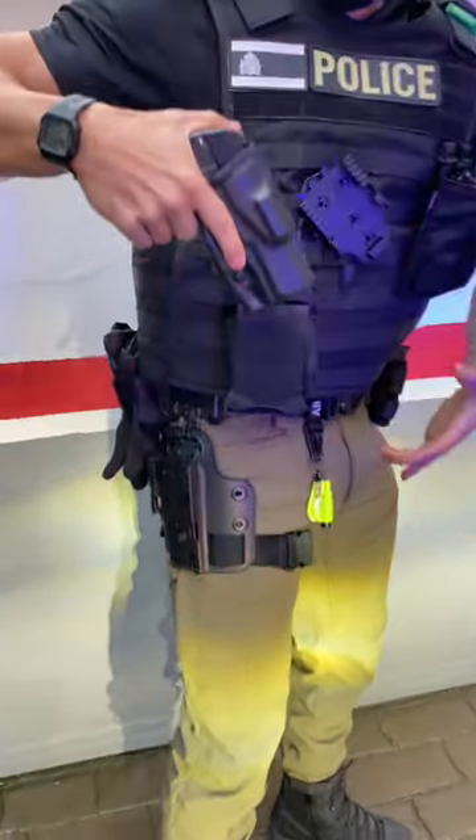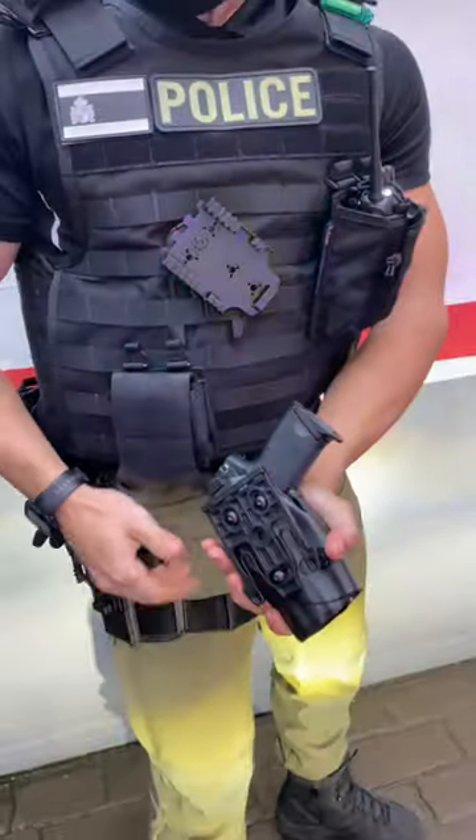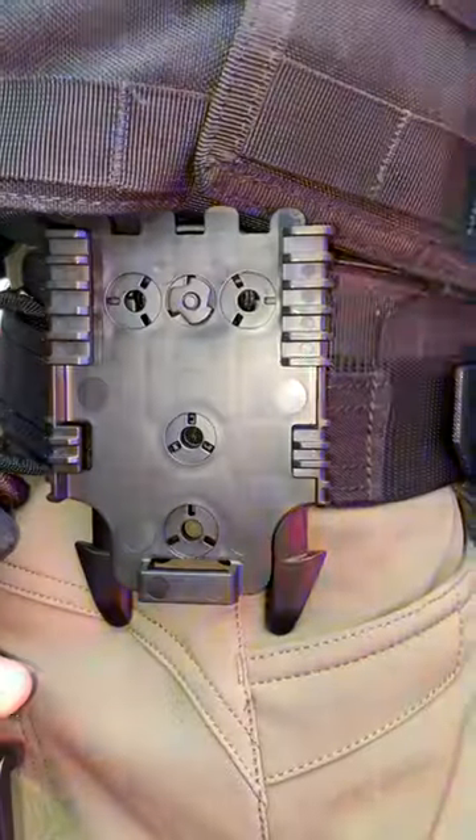It can be tilted and adjusted to our needs. To remove the cover you just gotta press those two tabs and the cover will come up with the male screw, so we can relocate the holster in seconds, as well as transition the handgun from a vest to a belt or a leg loop.